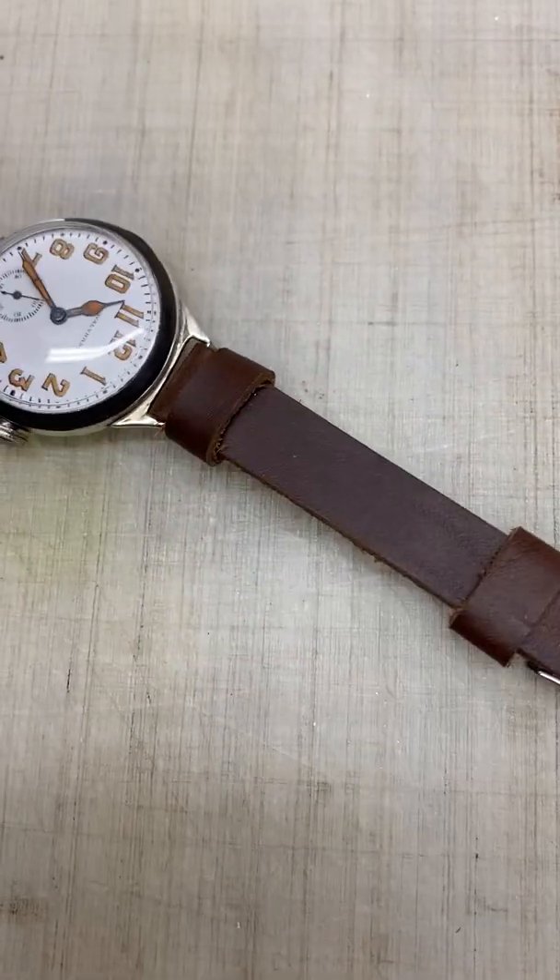Just going to go over a few things. Like I said, somebody soldered on this lug a long time ago, kind of crooked. It's hard to tell when the band is on, but I just want to note that.